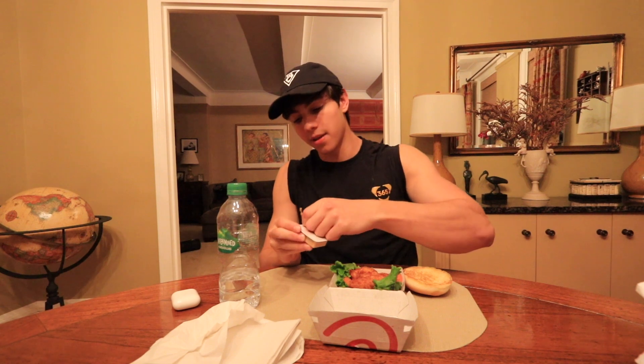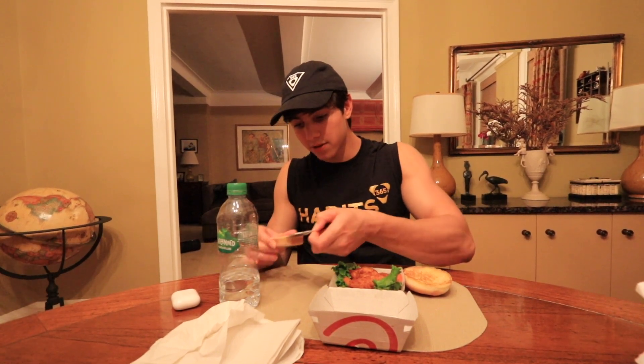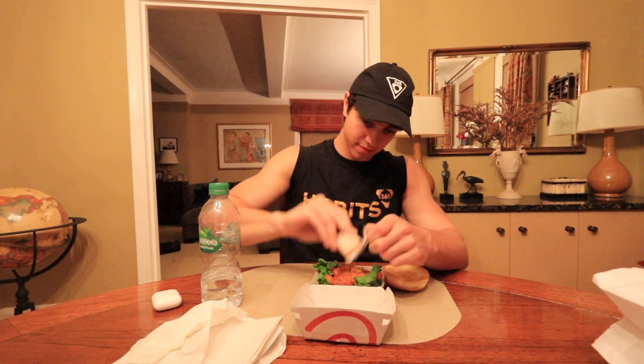All right guys, here we go. We're gonna try the Chick-fil-A sandwich, but first I have to put on their signature sauce. So we're gonna put this on right now and then dig in — look at that, first bite going in. See what the sauce looks like. Hopefully it's good. I'm just gonna put it all on and hope that I like it.